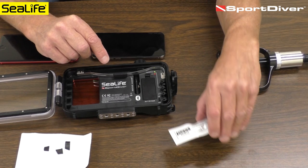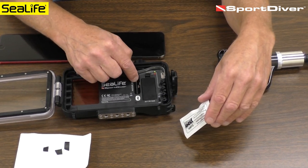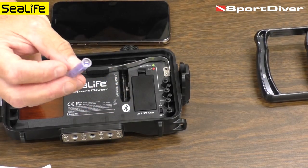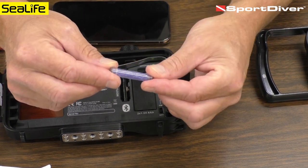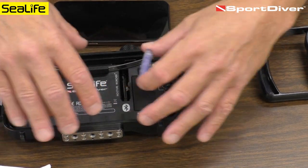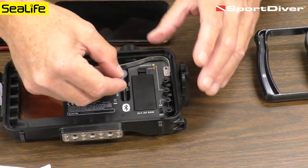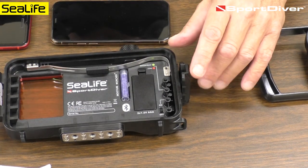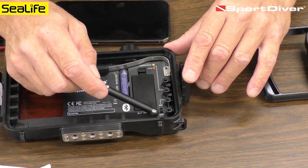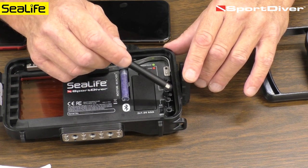We also want to install the moisture muncher desiccant capsule. That goes in the cavity right here with a little spring on the side to keep it in place. The capsule is blue when you open it, meaning it's active and ready to absorb humidity trapped inside. That's important because it will prevent fogging inside the housing when used underwater. Insert the moisture muncher, and the power switch is right here — currently in the off position. Turn that on and you'll have two status LEDs.